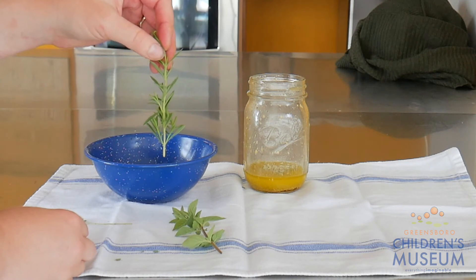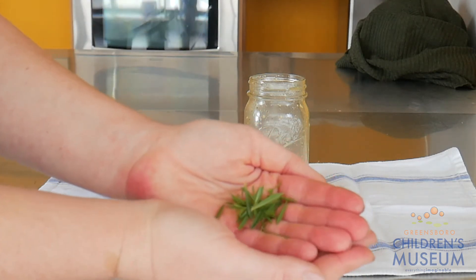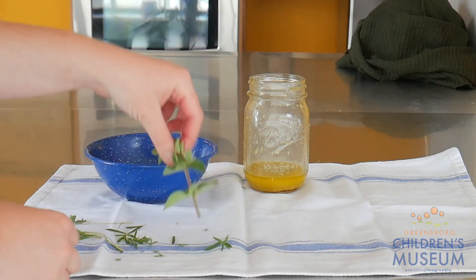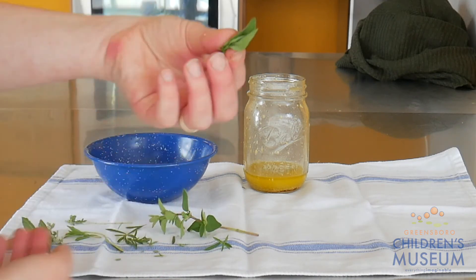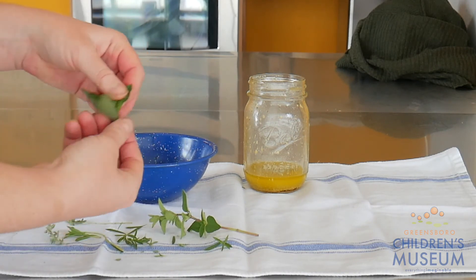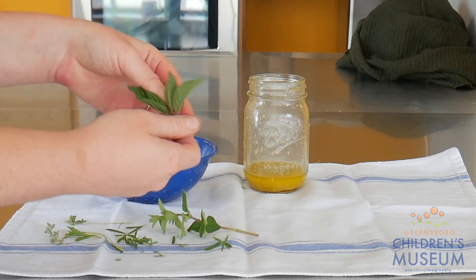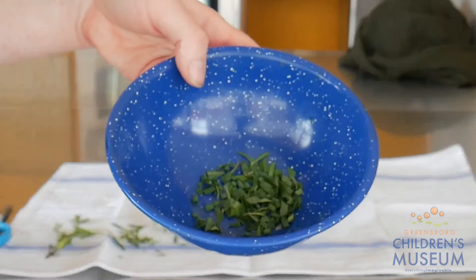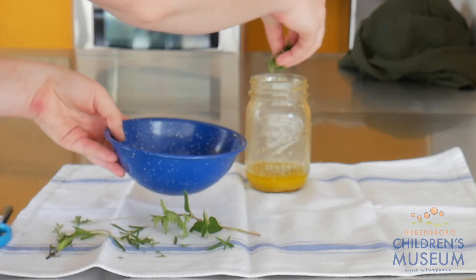Now we'll do the savory. Now we can move to oregano. And last but not least is our mint. So now I'm just going to sprinkle it in.